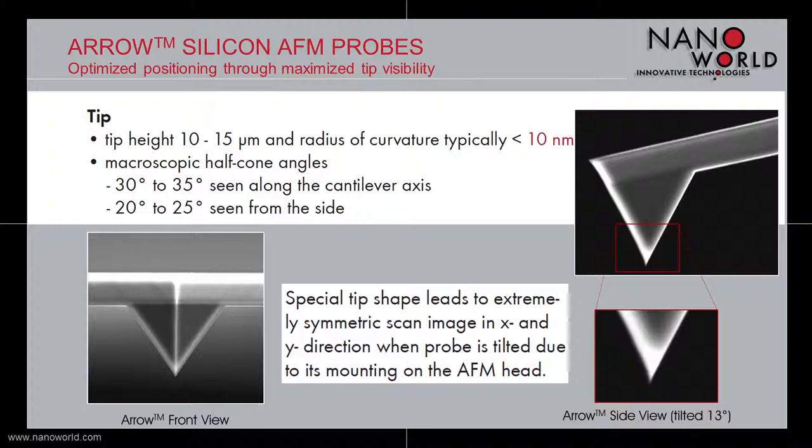Secondly, due to the special sharpening technique developed and used for the arrow tip, you can see on the right hand side that the very end of the tip makes a slight curve in the right direction. Once the probe is mounted and therefore tilted onto the AFM head — for most systems in the market this is in the range of 10 to 13 degrees — you get a highly symmetric scan in x and y direction. There is no other standard silicon probe more symmetric than the arrow AFM tip in the market.